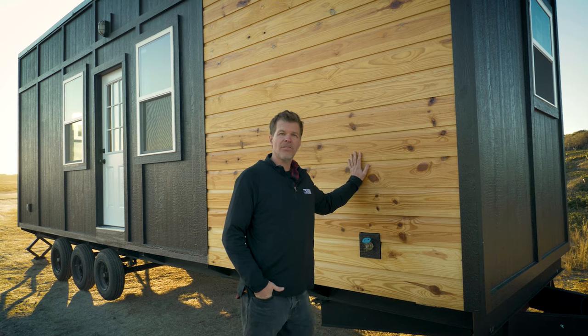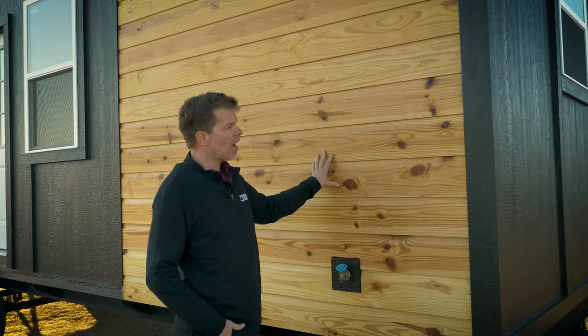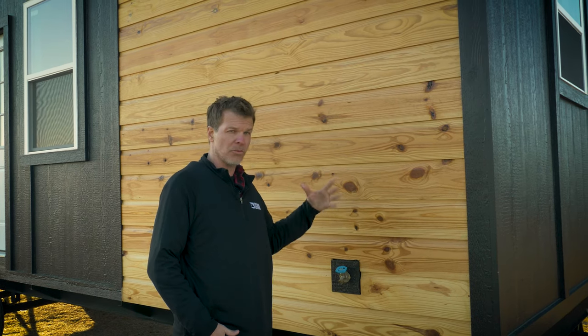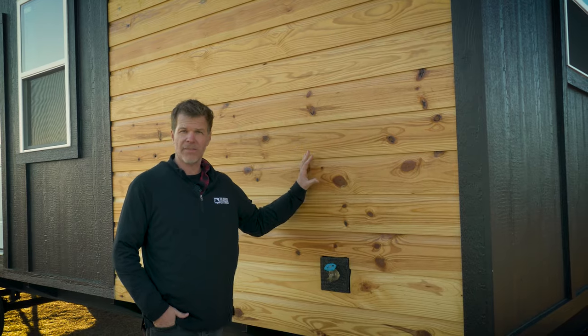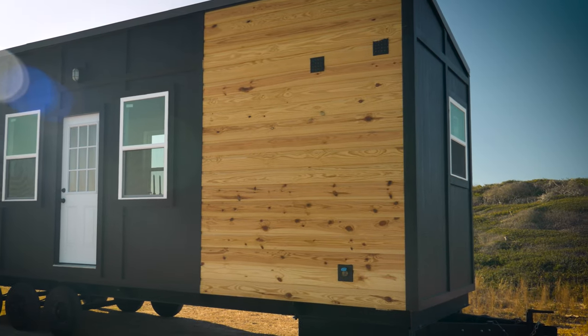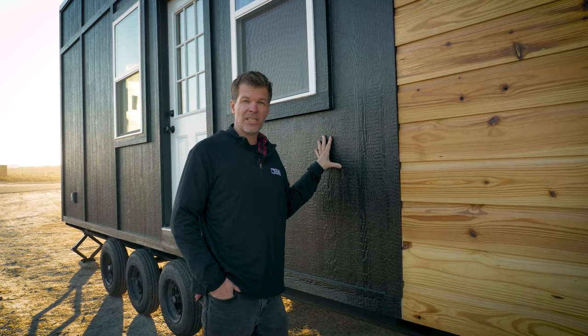Recently we started adding German siding to our tiny houses, and this has a poly and sealed kind of look to it. Over time it'll start to fade a little bit and get a darker weathered look, which actually looks really good. This German siding is available on all of our tiny house models. This one has the LP sheets on it. In the past a lot of our model tinies have done the lap siding, but this one uses sheets. It's the same material but it's actually a little bit more lightweight and more affordable because it takes less time to install and paint.